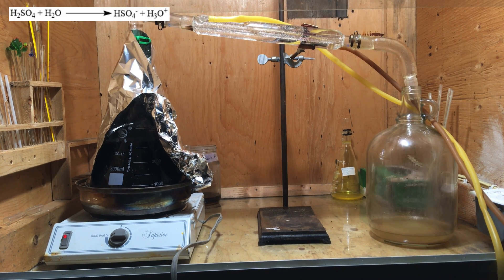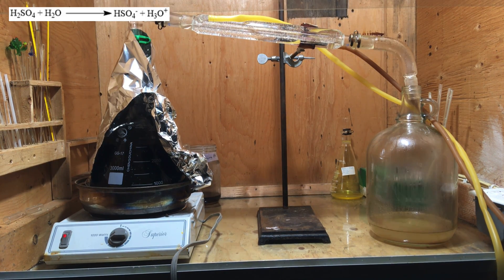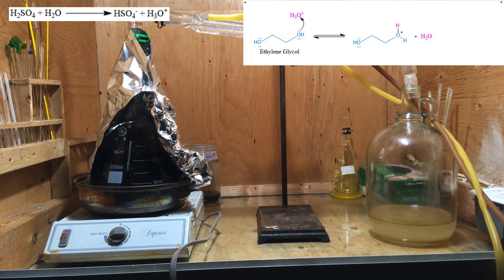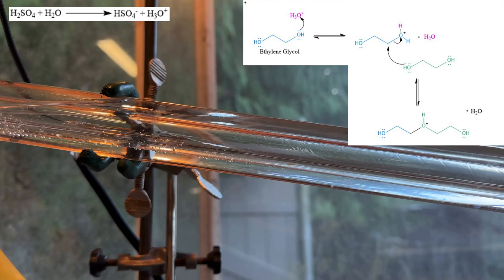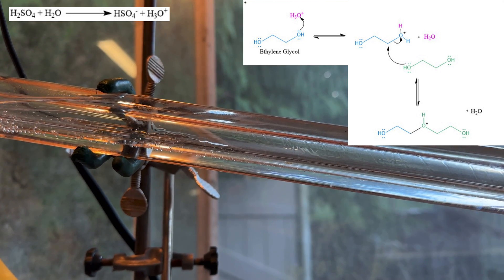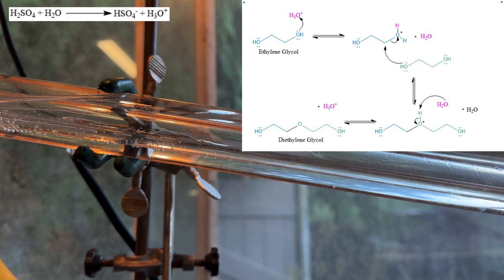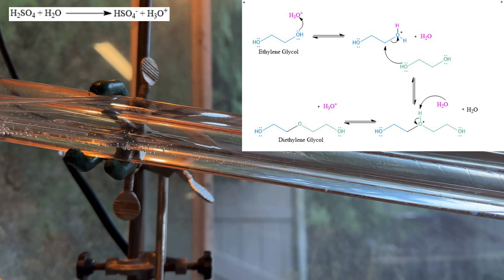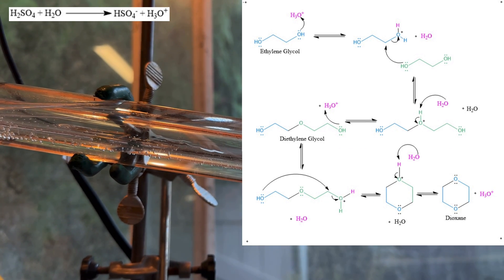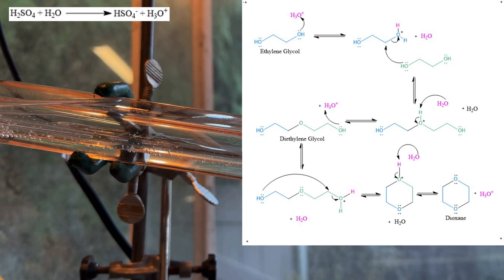The sulfuric acid first dissociates to give hydronium ions in solution. As the reaction progresses, a hydronium ion protonates the electronegative oxygen of the ethylene glycol. Another ethylene glycol oxygen displaces a water molecule from the protonated ethylene glycol, reforming the hydronium ion and forming diethylene glycol. These steps are repeated using the oxygens from each end of the diethylene glycol to give the final cyclic ether 1,4-dioxane.